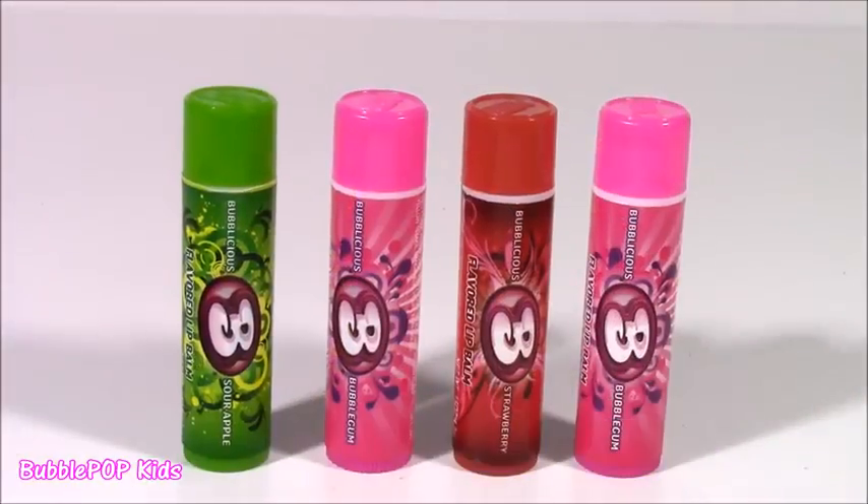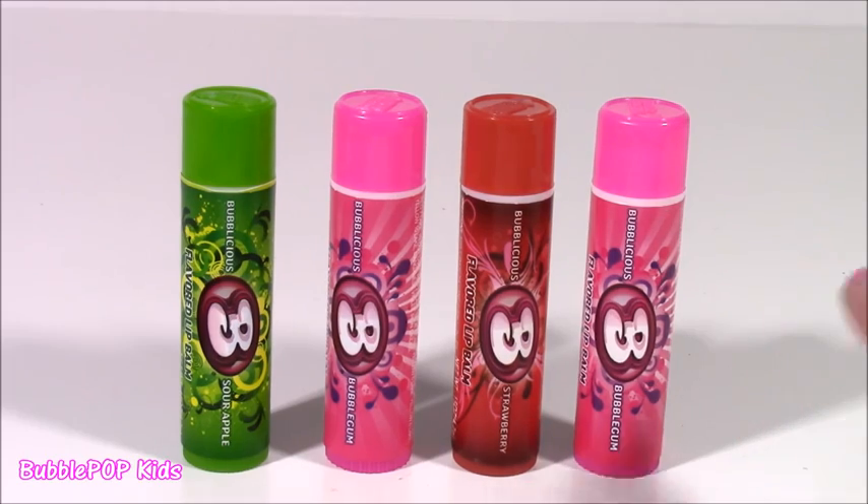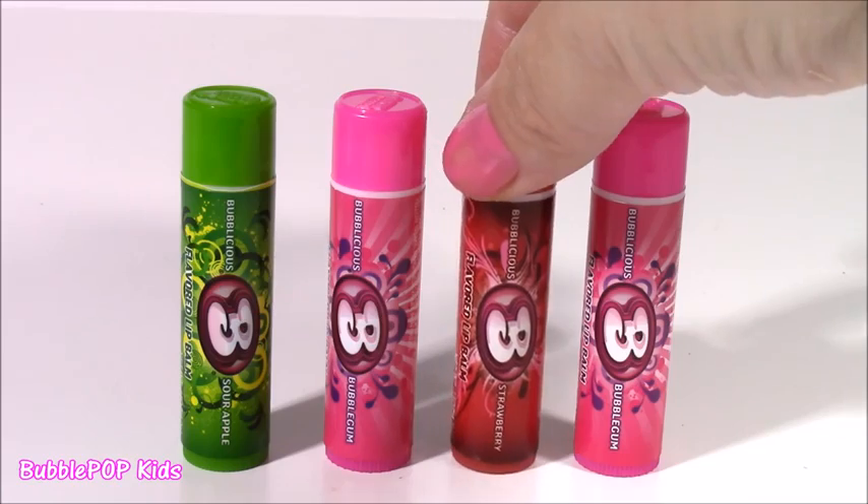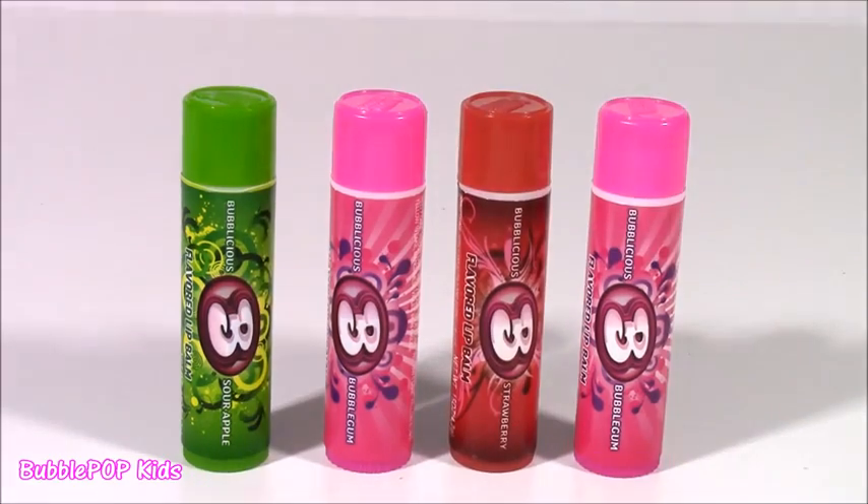Here's the whole set. Out of all four — well, two of them were the same — I loved the strawberry gum smelling one the best. It was so good. You guys can leave me a comment and let me know what your favorite scent would be.